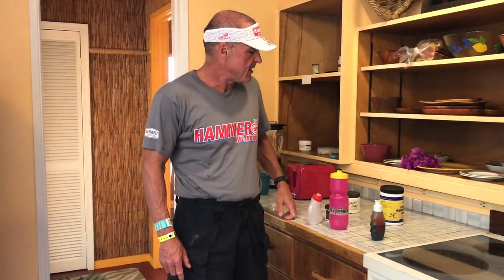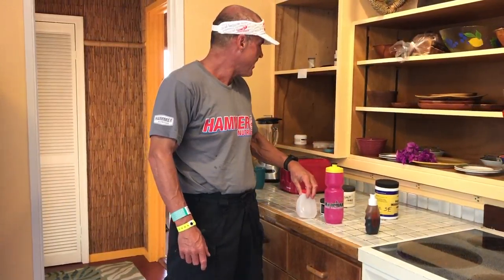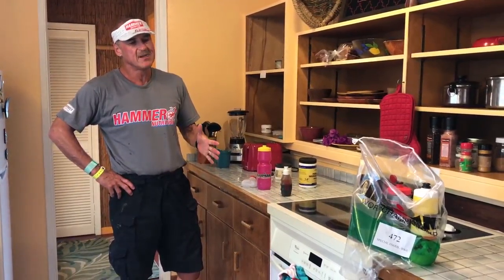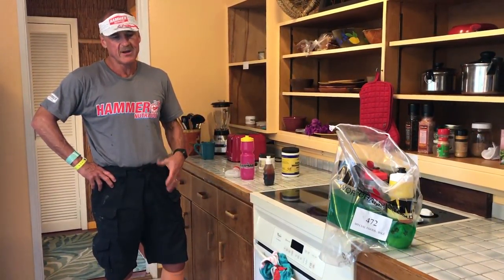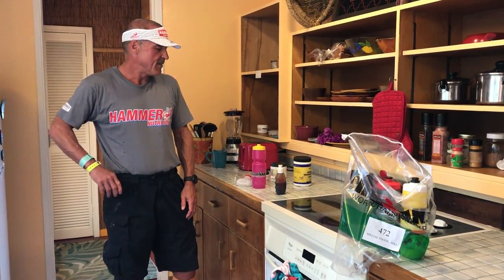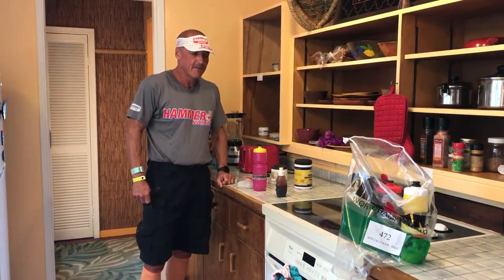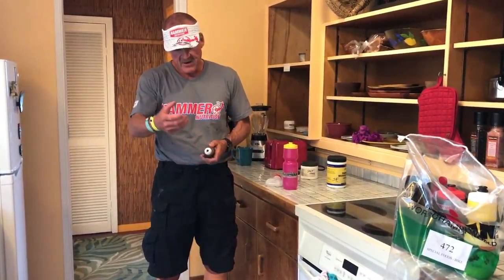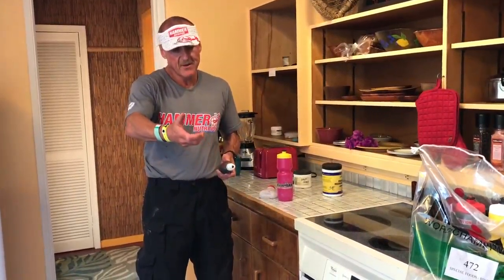I don't do as much creatine for the run — maybe one or two scoops across three or four of these fuel belt bottles. I'll take all of this to the race site tomorrow and show you how I put it on the bike — it'll be in the dark. You don't want to leave everything out on the pier in Kona in the heat; put them in the refrigerator overnight so they'll be ready in the morning. I'll also take one of these gel flasks and put it in a horizontal holder on the top tube of the bike.